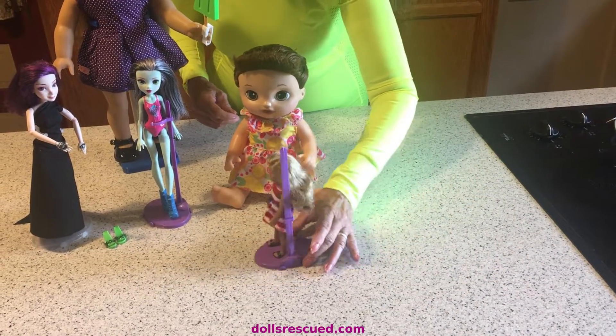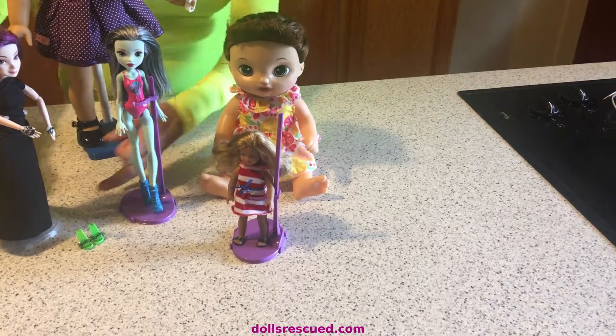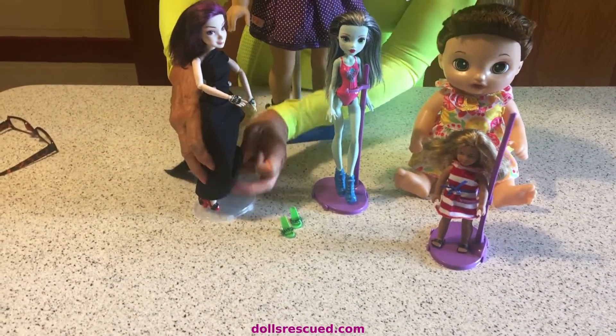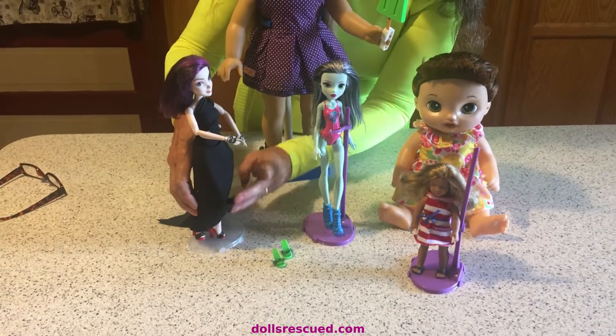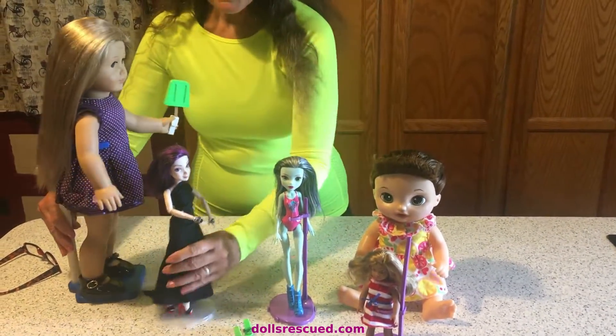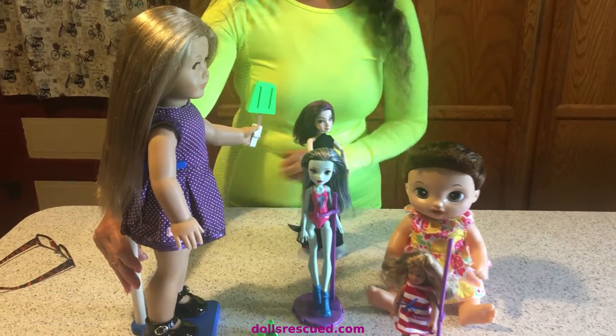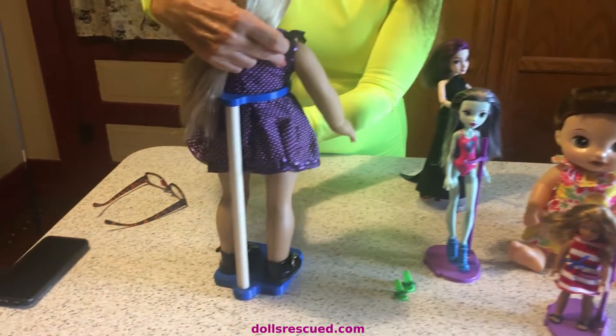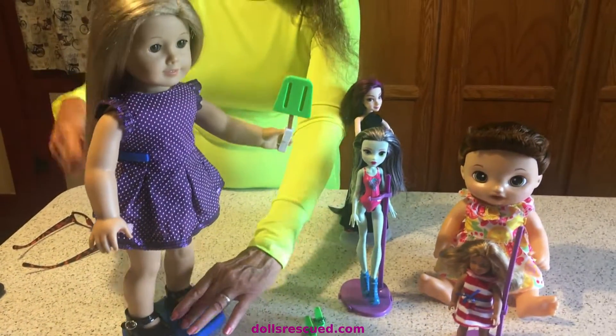Here are the shoes and the little dress I made her — I made her two pairs of shoes and a dress. And then Darren made — this is so cool — a 3D stand for this little girl, and I just love it.